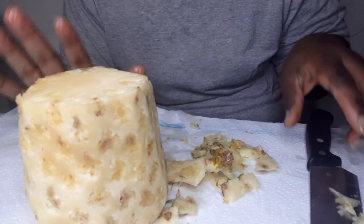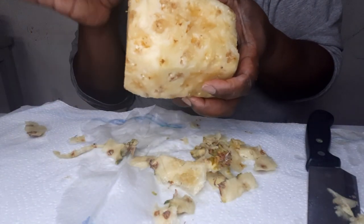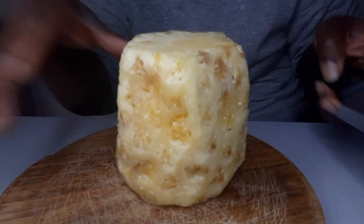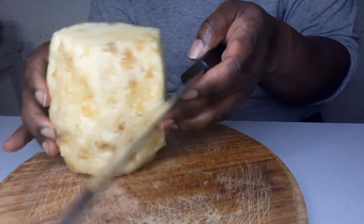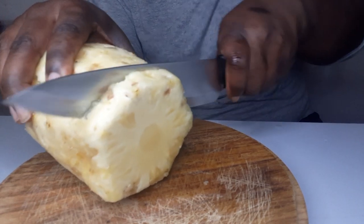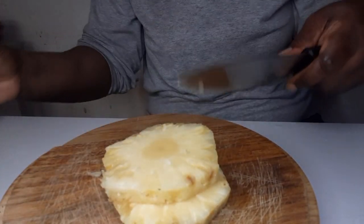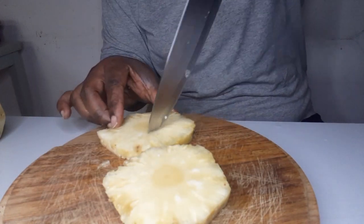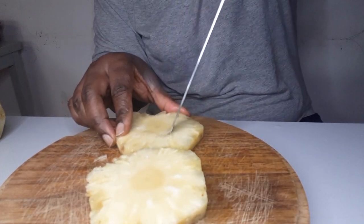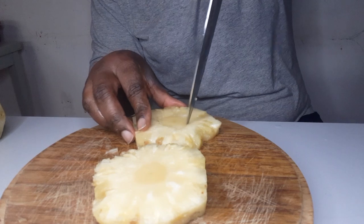I'm going to wash my hands and be right back. I like my penipo to be washed. I'm back now. The penipo — you can actually cut it many ways: you can cut it round or in cubes, as you like. I'm going to cut two pieces and show you. You can actually cut it like this — my knife is kind of big, but hopefully you can see what I'm doing.